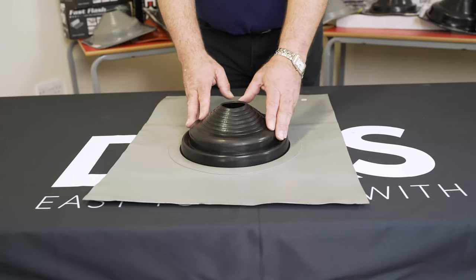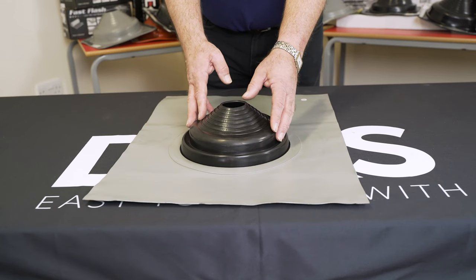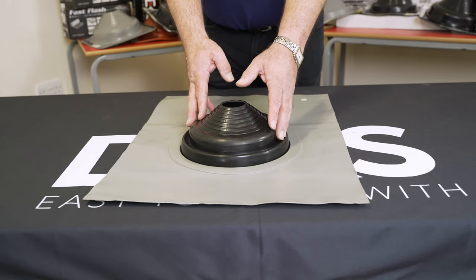The size range of the Saldeck New lead is 12 to 330 millimetres diameter. We'll now be showing you how to install this product with an installation video.